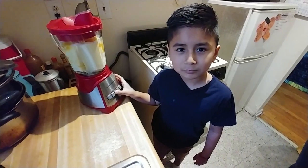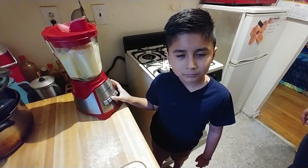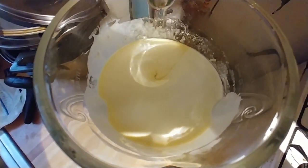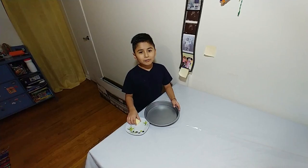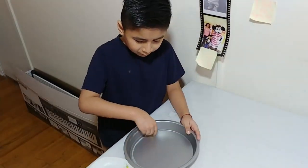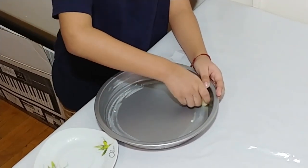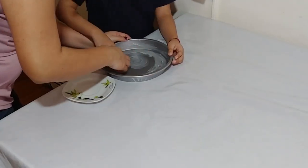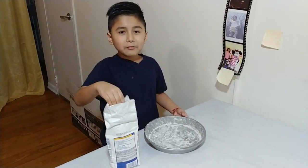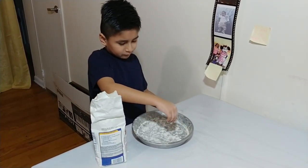Now we're going to mix it. While the mixture is mixing, we're going to add the butter around the pan and then the flour. Now we have to set the oven to 350 degrees.